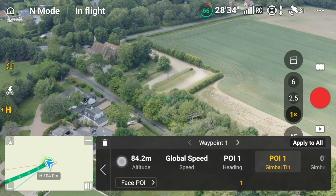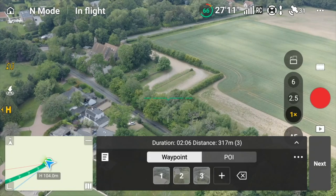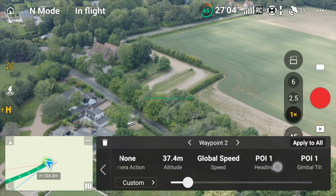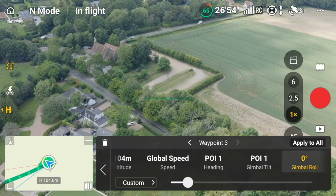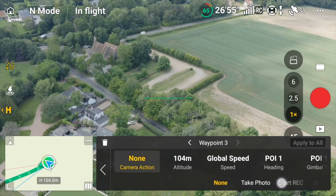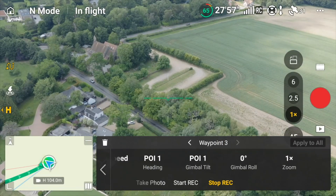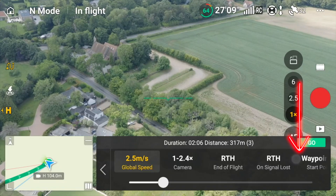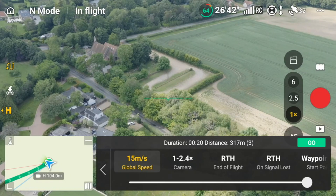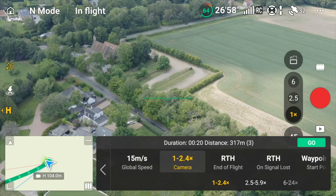Go back to waypoints. At waypoint one we want it to start recording. Now for gimbal roll — let's try 60 degrees at waypoint one. At waypoint three, camera action is stop recording. Gimbal roll set to minus 40. Click the three little dots and we'll go for maximum speed again. We'll keep it on the wide angle otherwise we'll be too close. Click go and the drone is off.